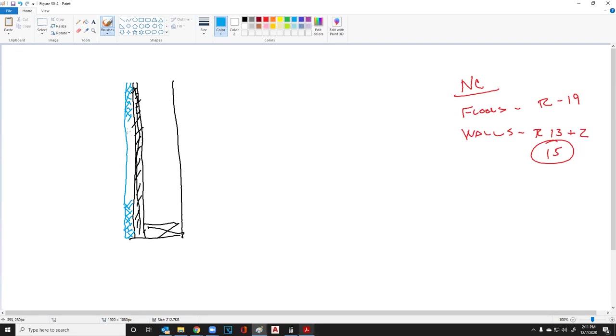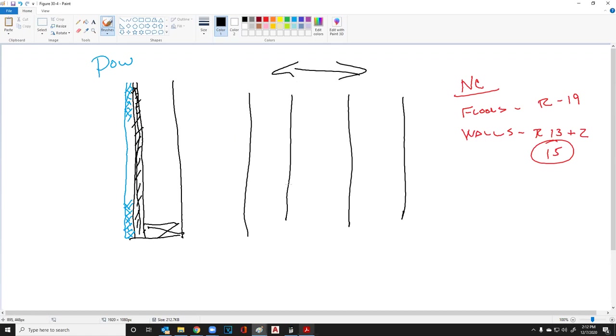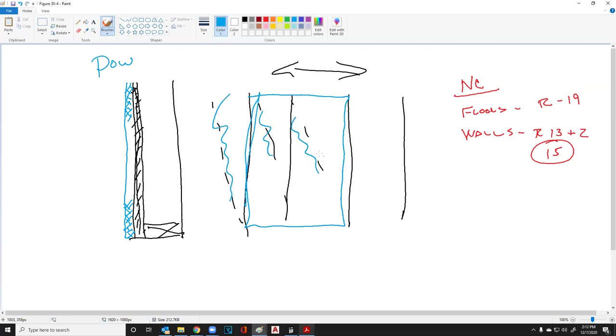The blue board would be placed on top of the sheathing if sheathing is required, but sheathing is not necessarily required. The reason we put sheathing up is it's an easy way to keep the wall from racking — where the wall can go one way or the other. If we put blue board on there, it becomes rigid and it eliminates that racking. That's a simple and easy way to do that.